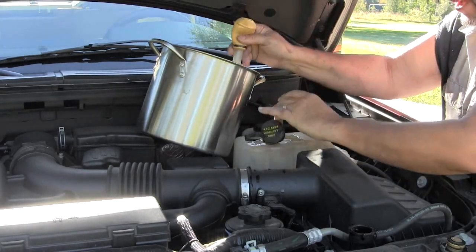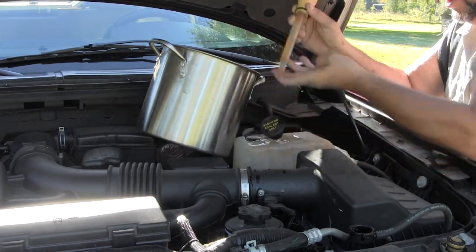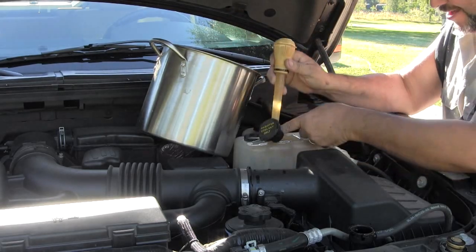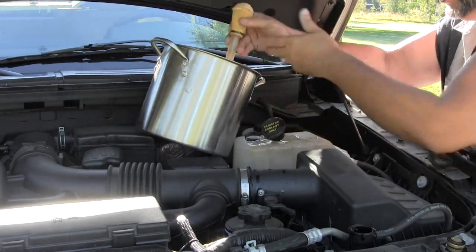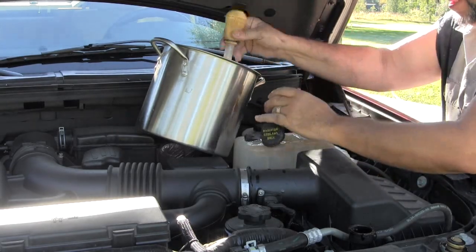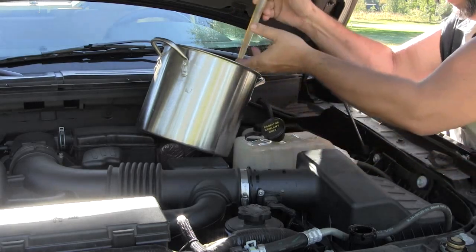It was kind of costly going through that much antifreeze, but nowhere near as costly as downtime and repair costs. I could do most of my own work, but on the road I was at the mercy of repair shops because I couldn't bring all my big tools, and lots of places won't let you work on their property.